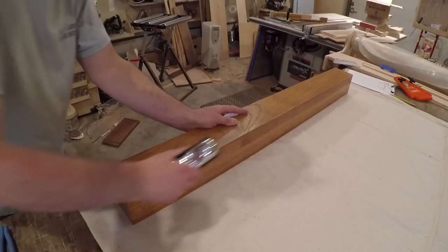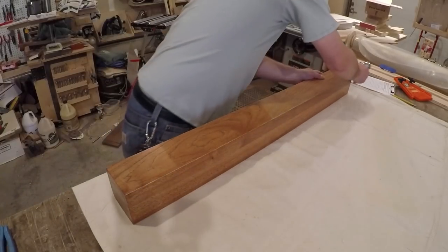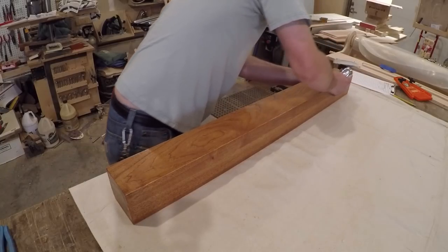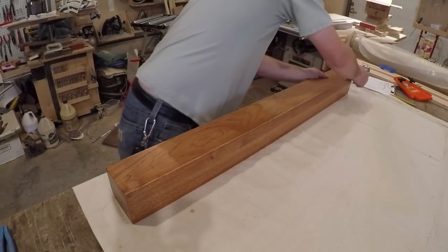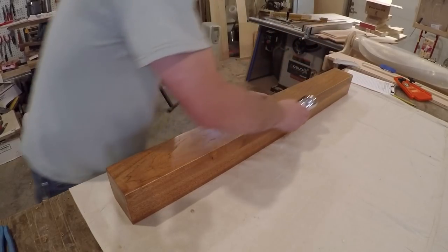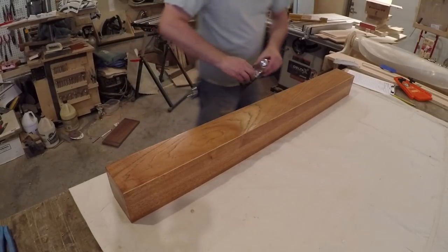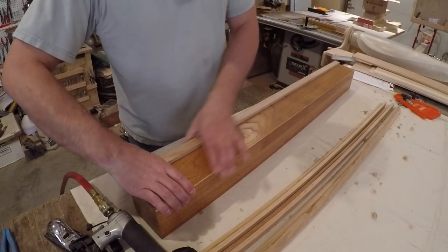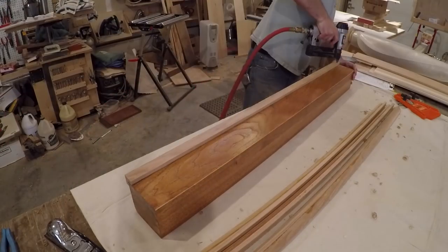Before installing the corners, I pre-finished the posts themselves. This would be a lot easier before the corners are installed and also help prevent any raw wood from showing along the edges if the wood shrank during seasonal movement. Then as an extra precaution, I ran my block plane down the sides, chamfering the corners to be sure the corner trim would sit tight to the post. To install the trim, I used a headless pin nailer — big enough to hold the trim in place but small enough not to have to putty a bunch of holes.